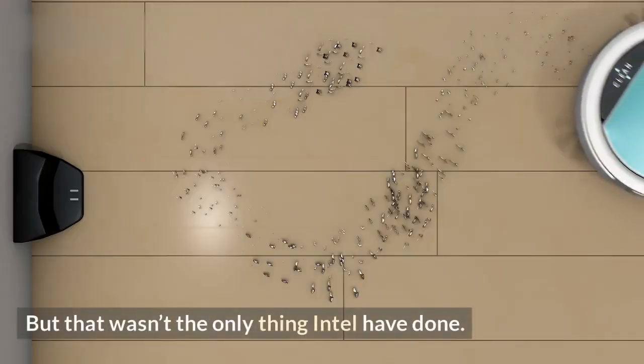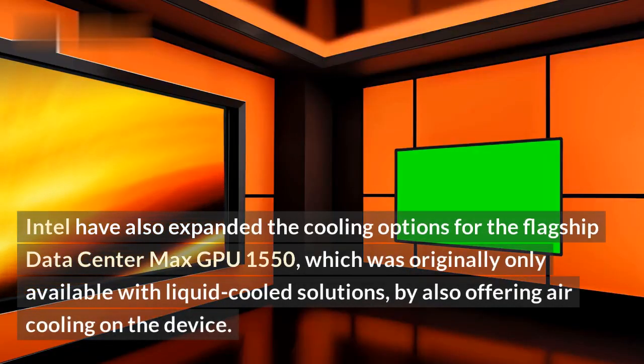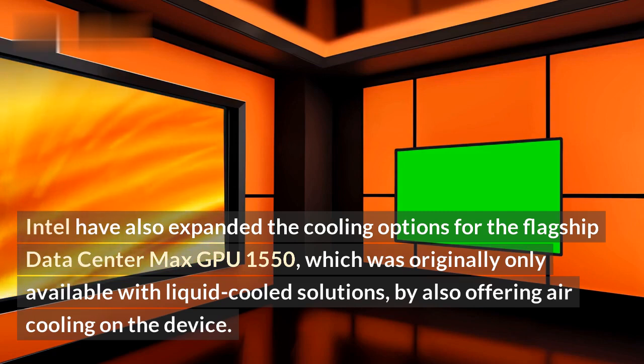But that wasn't the only thing Intel has done. Intel has also expanded the cooling options for the flagship Datacenter Max GPU 1550, which was originally only available with liquid-cooled solutions, by also offering air cooling on the device.